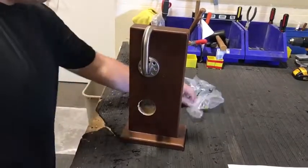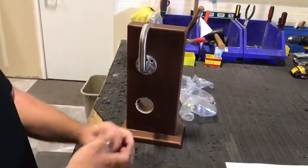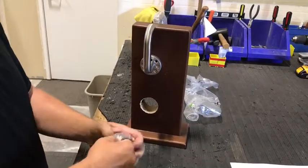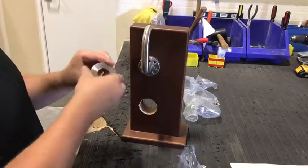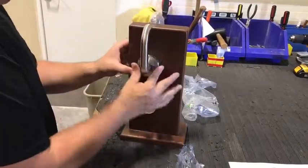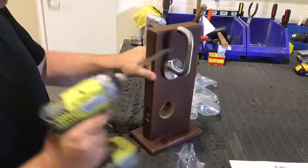Once the trim is installed, you're going to install the rose cover and tighten down your latch.